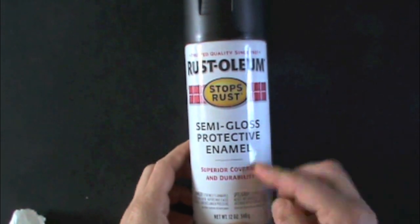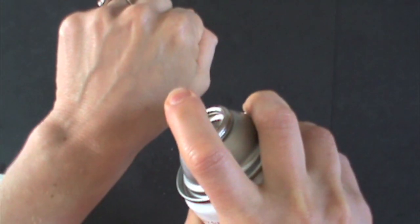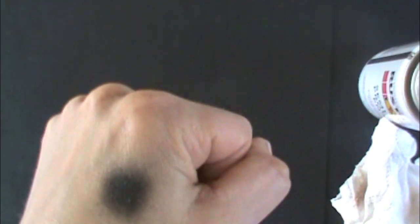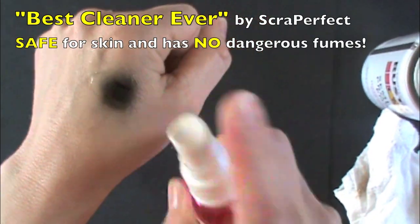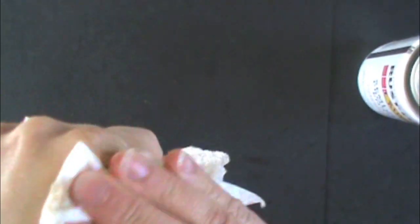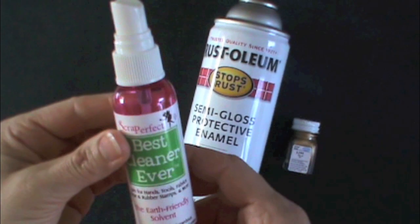Spray paint too? Okay, let's try it. It's dry. Gone. The Best Cleaner Ever.